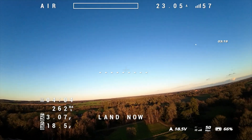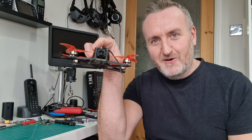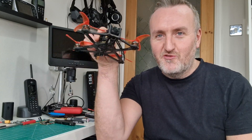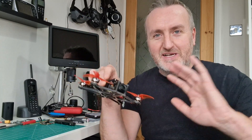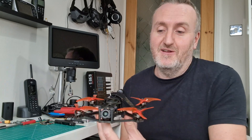Welcome back guys. I'm messing around with quadcopters today, in particular this one — the Baby Hawk 2 HD. Do you remember in another video I basically lost this and it was gone for about three months up a tree? Long story short, a tornado came through — they classed it as a tornado in the UK, it was just really high winds — and basically it fell down and I found it on the floor.